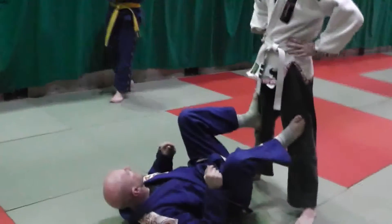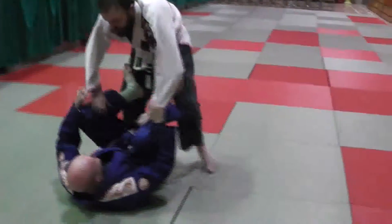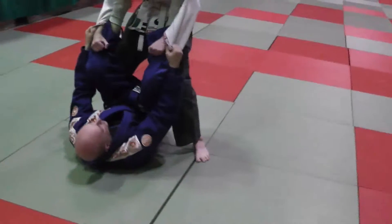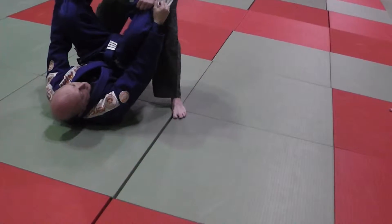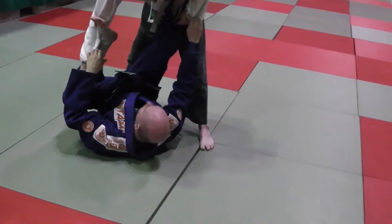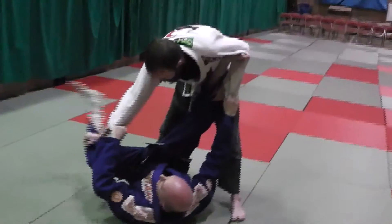Now we've drilled the fundamentals. Let's say what happens if I can't break that grip. So I'm pulling, I lift my feet up, get perpendicular in the car, just like what I did before. I'm pulling, I'm stretching, but I try to kick this out and it's a super, super tight grip and I can't do it.